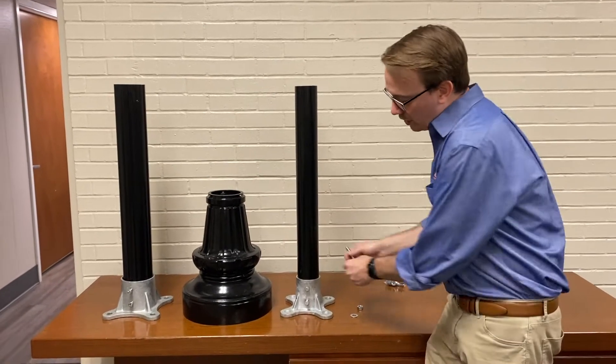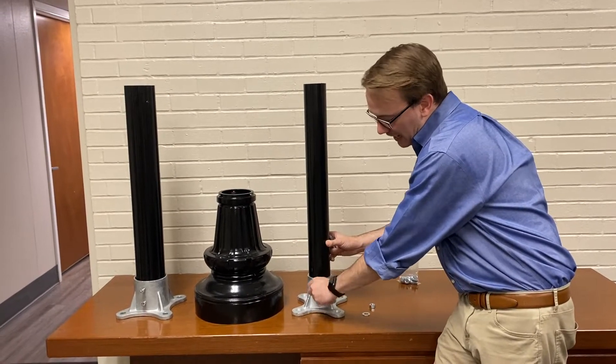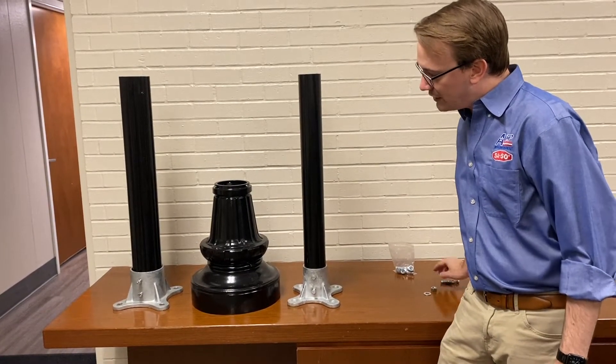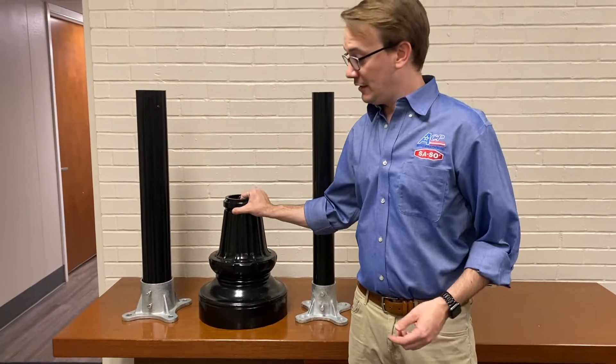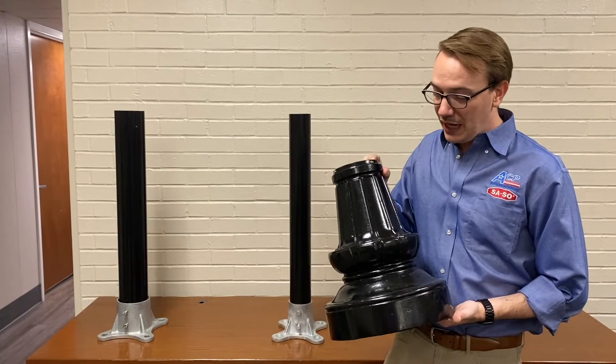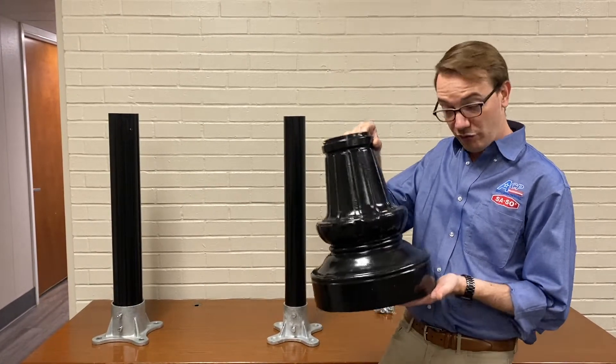You just come back in and tighten it to secure it in place. Now, we also have bases available for all of our Capital Streetscapes products. However, there are only a couple of bases that will work for this — the base 45 and the base 46.